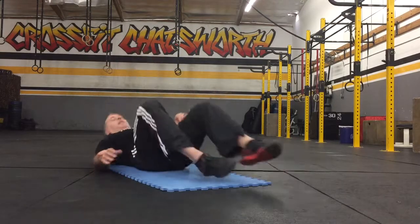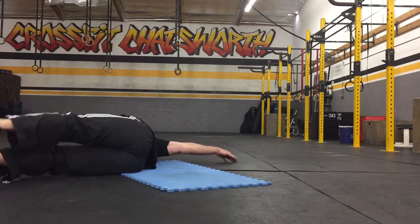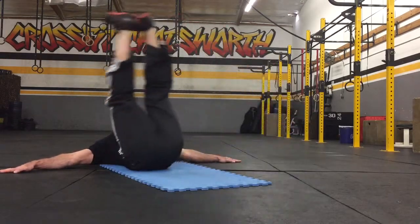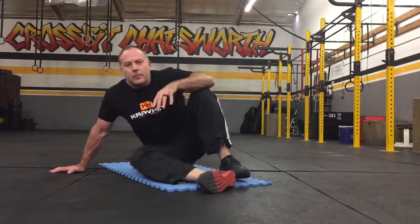This is what three repetitions would look like. That's the Krav Hit windshield wiper.